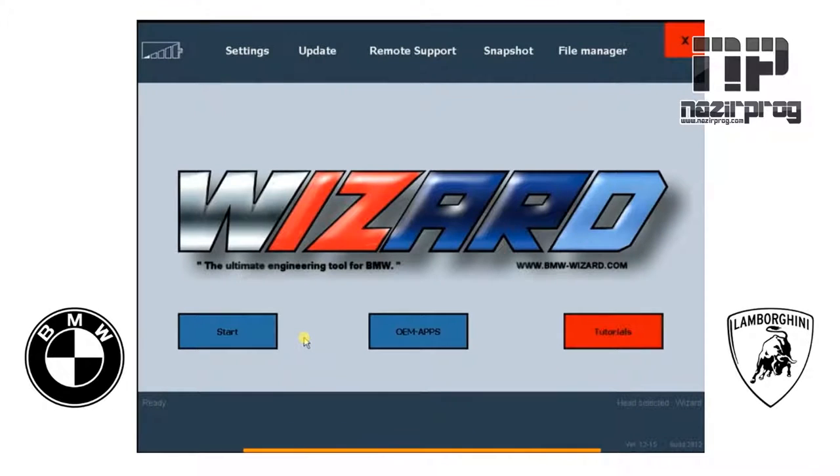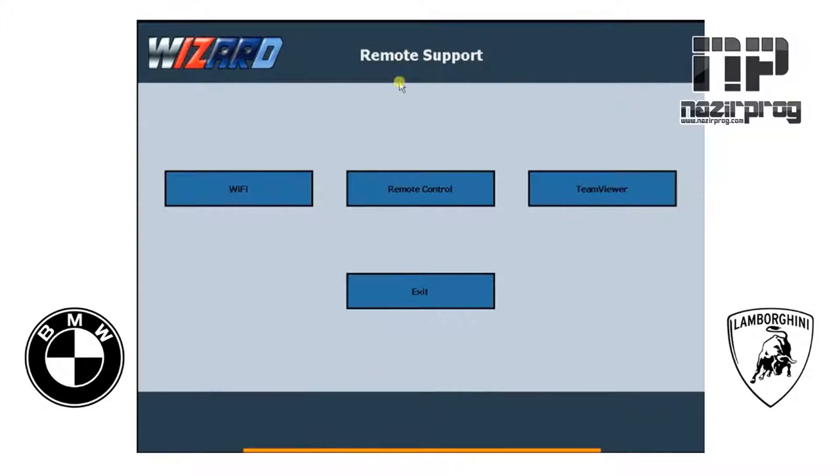In this video it's going to be about the remote support and how to set that up for the wizard tool. We're going to go up here, highlight it, and click on remote support. You can see here we have TeamViewer, remote control, and Wi-Fi.